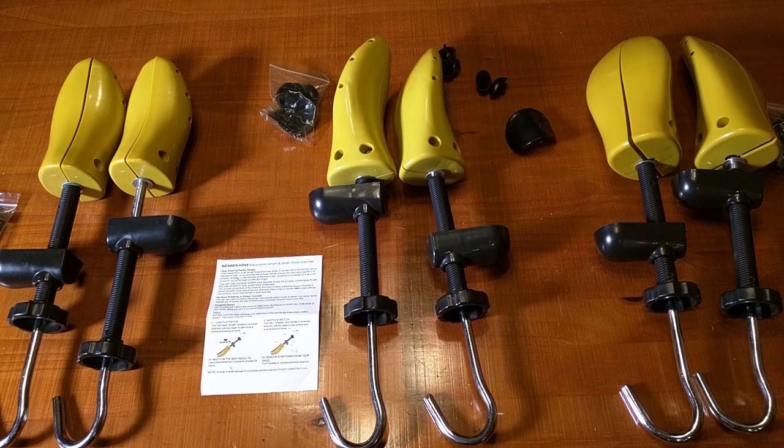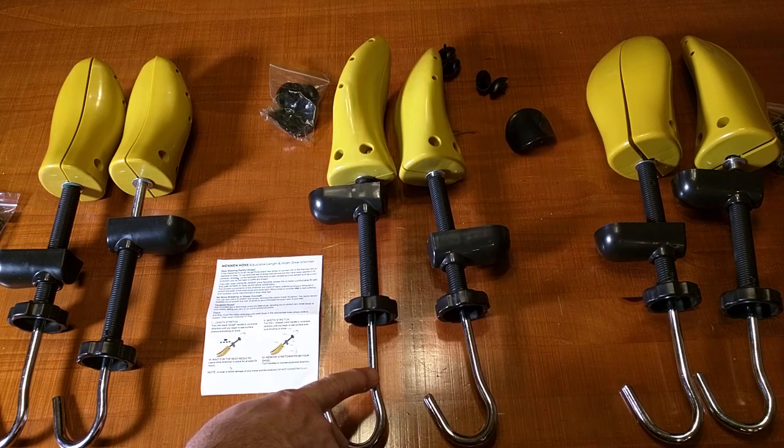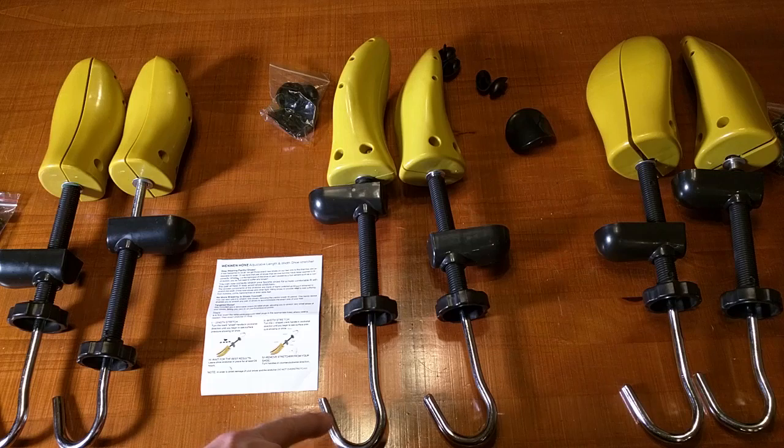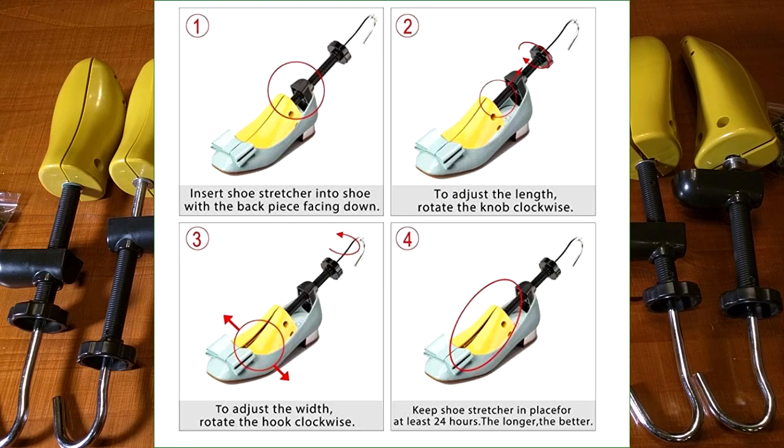These are not made out of wood — they're made of tough polyurethane plastic, which avoids all the cracking and rotting that wood can have. They all have a premium steel shaft with a nice wire hook so that you can rotate and expand your shoes, whether they're leather or fabric.